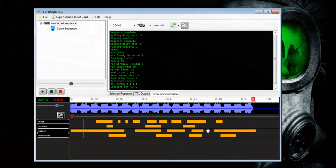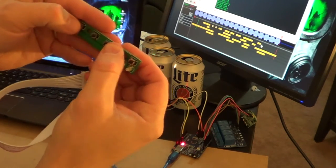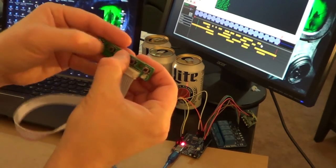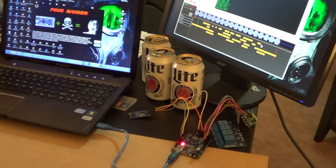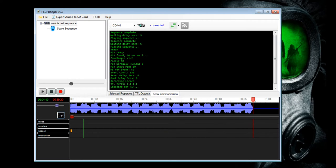Now let's say you want to use the button-banger style — holding buttons and sequencing that way. You can still do that on the computer. I'll toggle back to select mode, select all, right-click and cut to clear everything, then toggle back to edit mode for a clean slate.